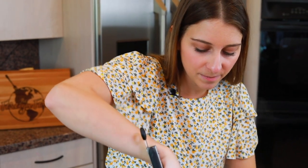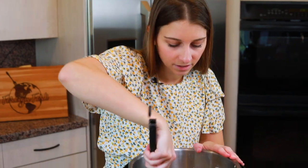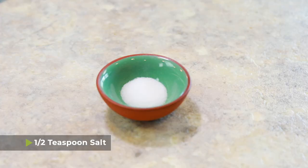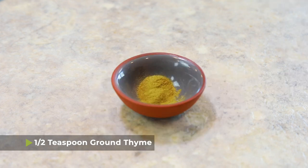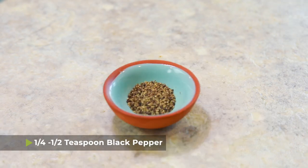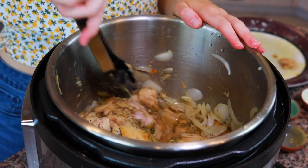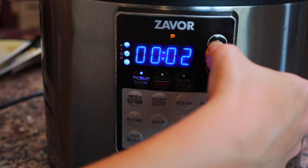Once your onions have softened, it's time to fill the pot and cook everything together. Turn the pot off the sauté function, then add one cup of beef broth and use a wooden spoon or tongs to scrape any brown bits from the bottom of the pot. Add all six chicken thighs back in — they don't need to be covered in the broth. Also add half a teaspoon of salt, half a teaspoon of ground thyme, one teaspoon of oregano, about a quarter to half teaspoon of black pepper, and two tablespoons of balsamic vinegar. Mix the seasonings into the liquid, put the lid on, and set it to high pressure for nine minutes, followed by a natural pressure release for ten minutes, then release the remaining pressure immediately.